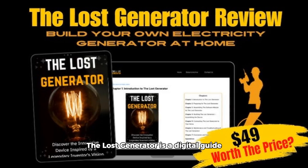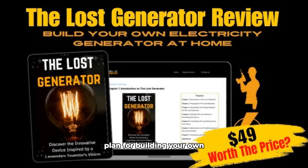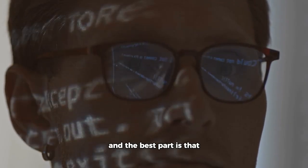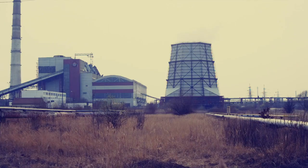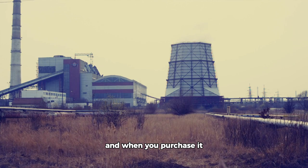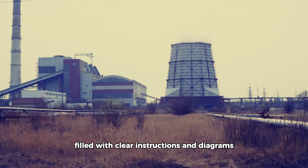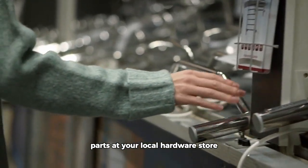The Lost Generator is a digital guide that offers a straightforward plan for building your own electricity generator at home. It's inspired by historical concepts, and the best part is that you don't need to be a tech whiz to get it up and running. The generator works by harnessing thermal energy, and when you purchase it, you gain access to a comprehensive blueprint filled with clear instructions and diagrams. You can find all the necessary parts at your local hardware store.